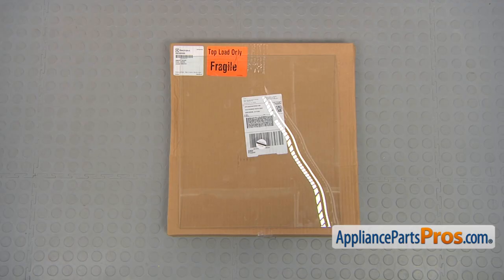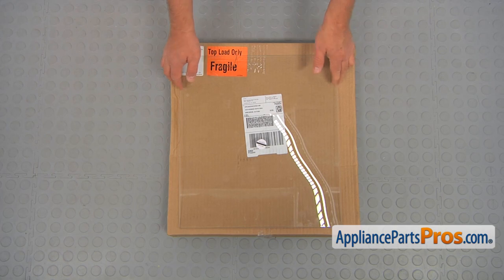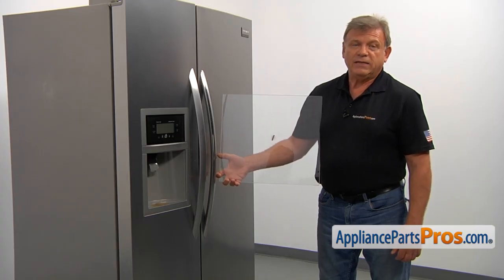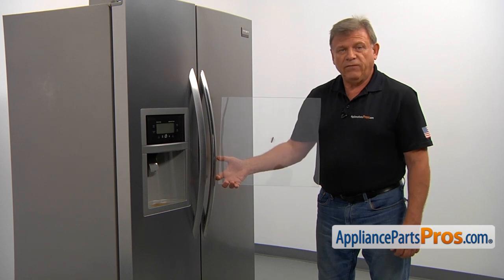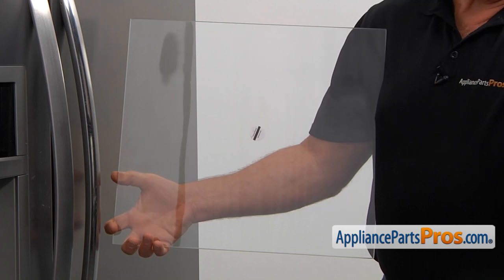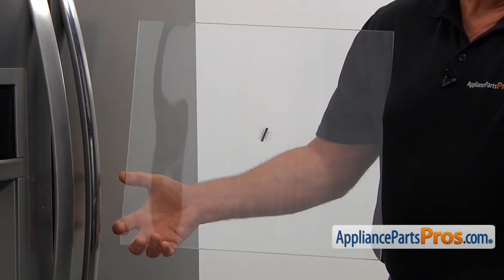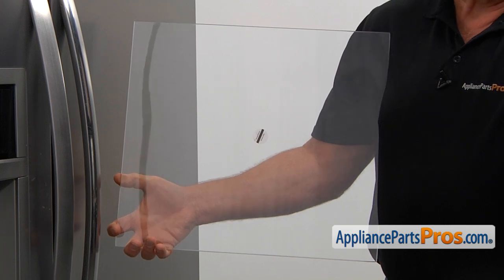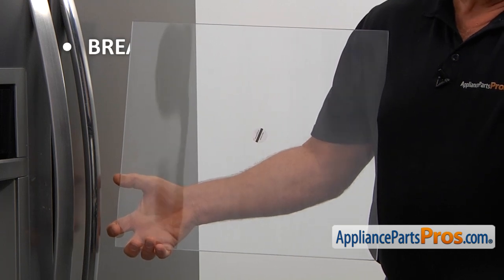When you open up the package, you're going to get a new crisper pan cover glass insert. The crisper pan cover glass insert is a glass shelf which is mounted on top of the crisper pan cover frame. It's located in the fresh food compartment below the meat pan. The main reason it would need to be replaced is if it breaks.